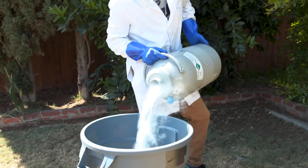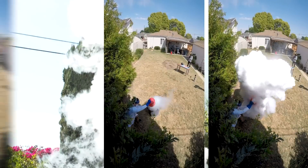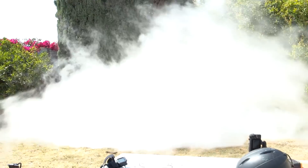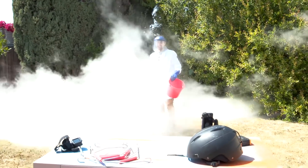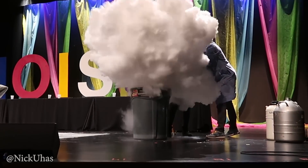This is what happens when you put six liters of boiling hot water in 10 liters of liquid nitrogen. I've done this reaction many times before — for America's Got Talent, the Today Show, and a ton of live shows, so I'm really familiar with it to say the least.